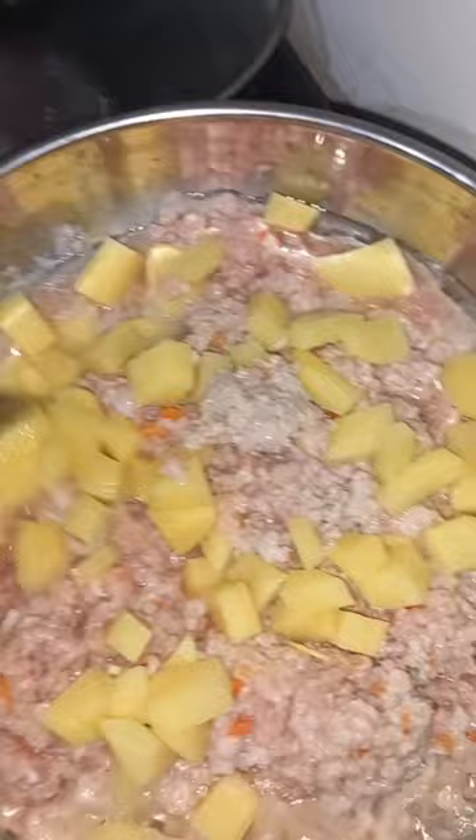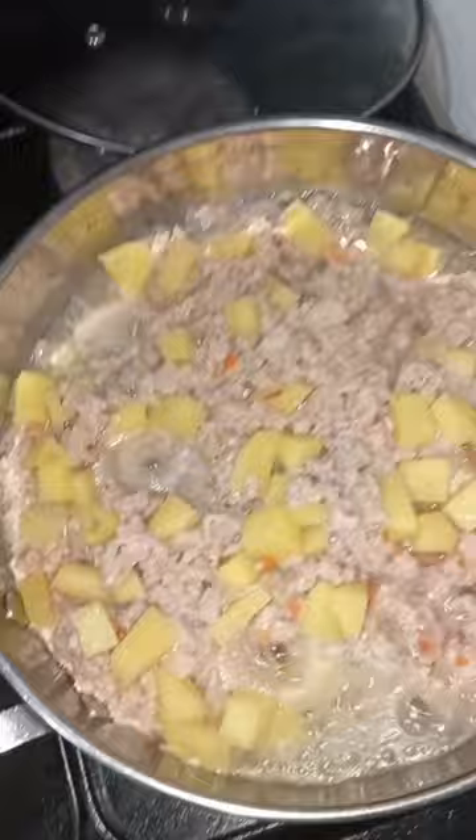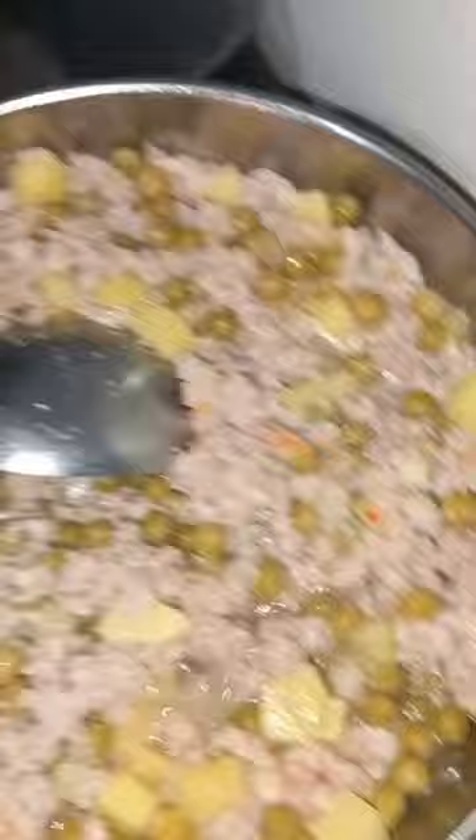After, let's put the potato. I make the slices a little bigger. Let's add green peas.